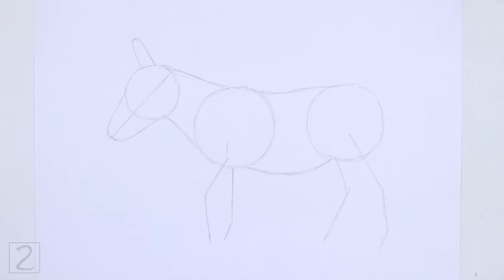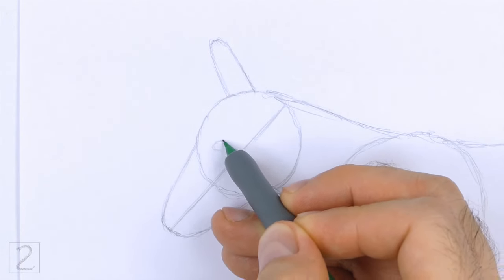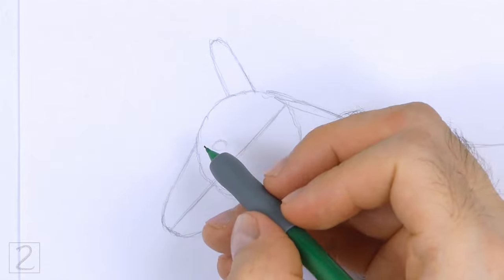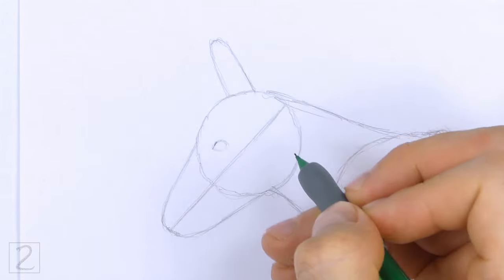And that's it for the guidelines. Now let's start on the final drawing. Inside the head, lightly sketch a small oval for the eye. Place the eye to the left of the construction guide and close to the top edge of the muzzle.